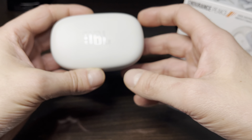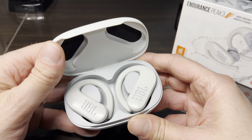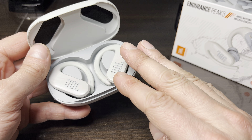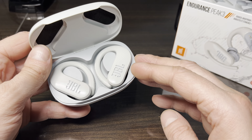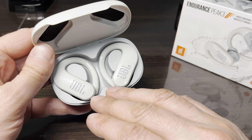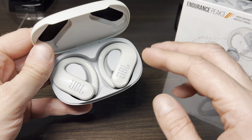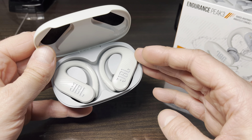We have the JBL Endurance Peak wireless earbuds. If you're having trouble with your earbuds — they just don't work as they're supposed to, or somebody else is connecting to your earbuds and preventing you from using them — we want to take care of those problems in this video.